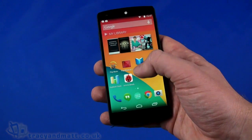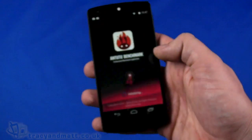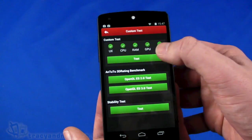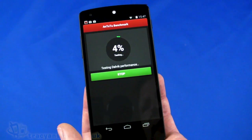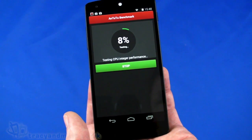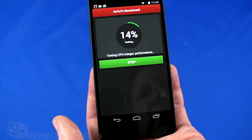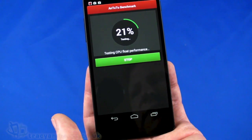We thought we'd come back and run an Antutu benchmark instead just by way of comparison. I think part of the reason we are seeing these inconsistent results is because we are on Android 4.4 and Quadrant is obviously having some issues running these benchmarks, because the results are coming out with completely inconsistent numbers. With the 2.26 quad-core processor with 2GB of RAM, if we are getting benchmark scores of around 7,000 or 8,000, we would expect something realistically about 3 or 4 times higher than that.